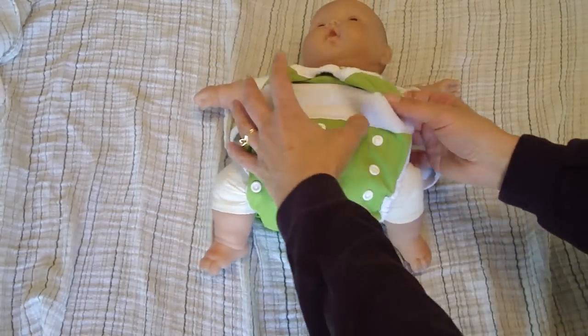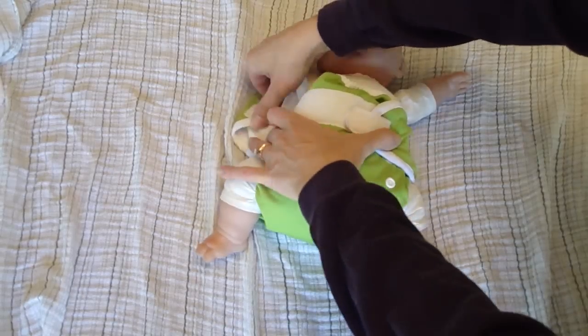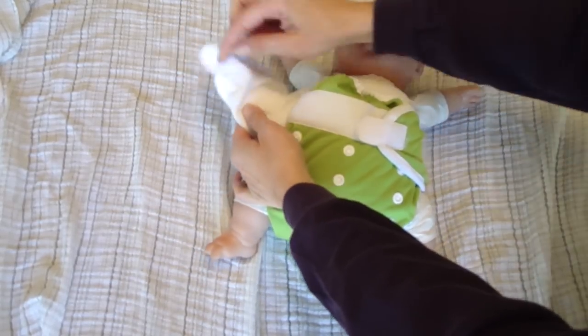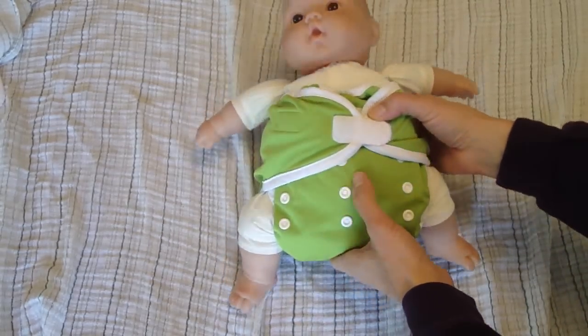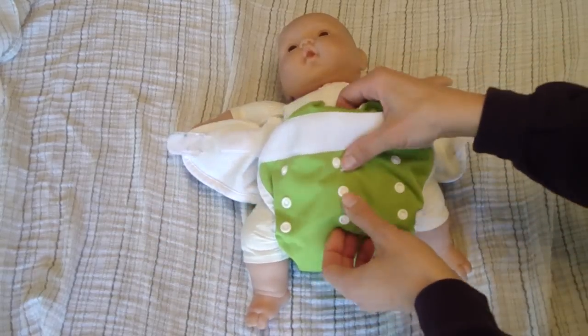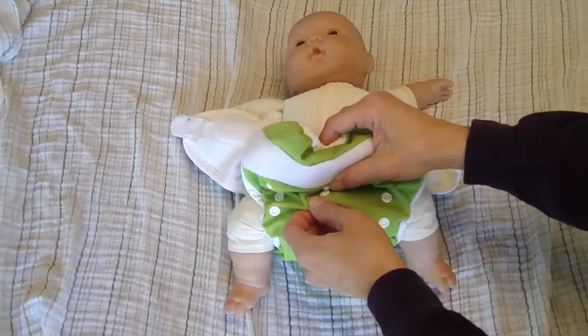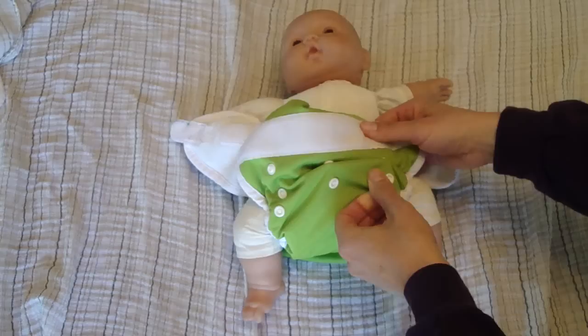My little baby is going to help show. This happens to be the velcro closure, so it just pops off. It's got the little extra tab there for washing. Like most diapers on the market nowadays, the Thirstys has these snaps down the front where you can snap it up and down to change the size.